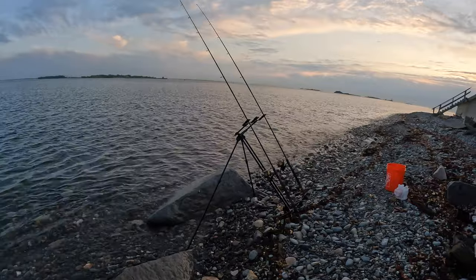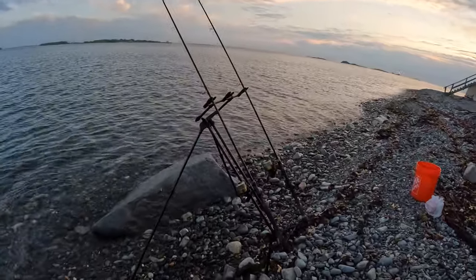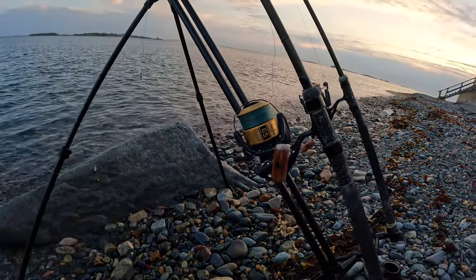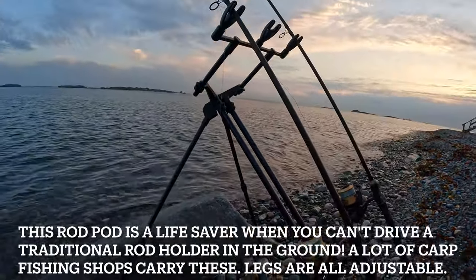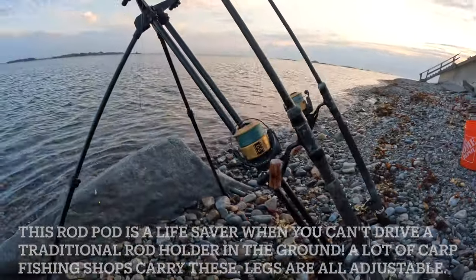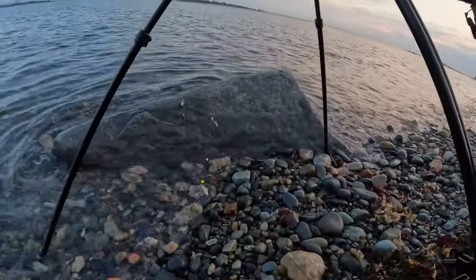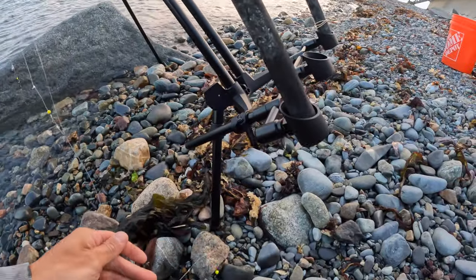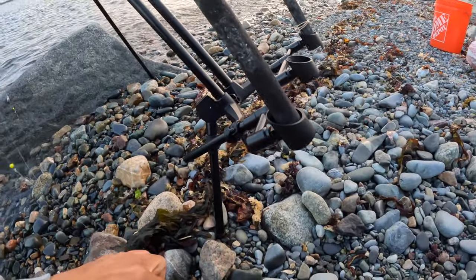I'm using 10-foot rods, nothing crazy, with 20-pound braid to chuck those baits really far. I have my rod holder over there — it's my carp rod — because over here I cannot drive those stakes into the ground for my other rod holders.